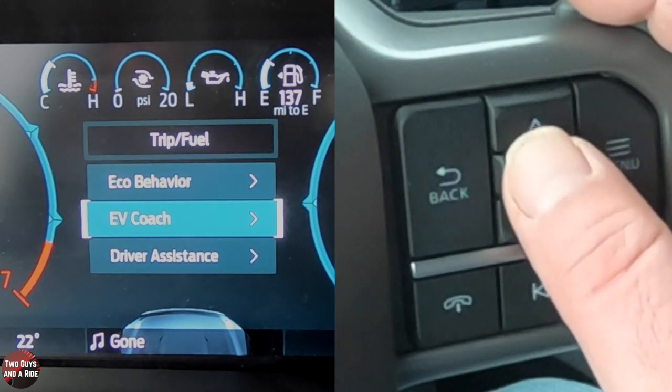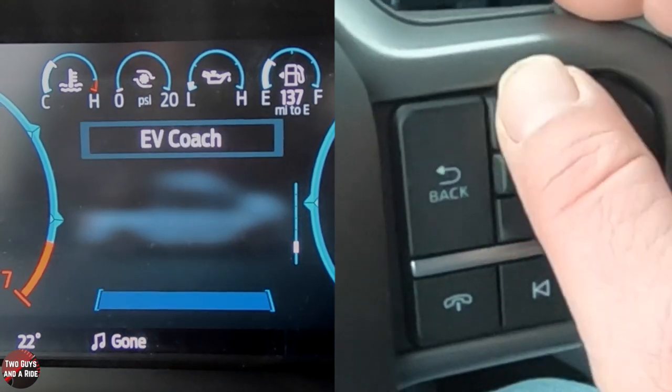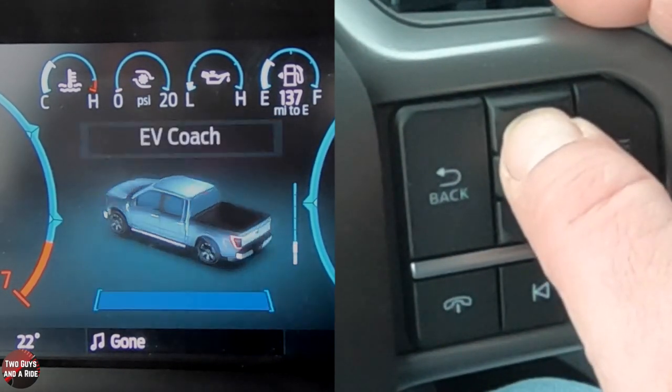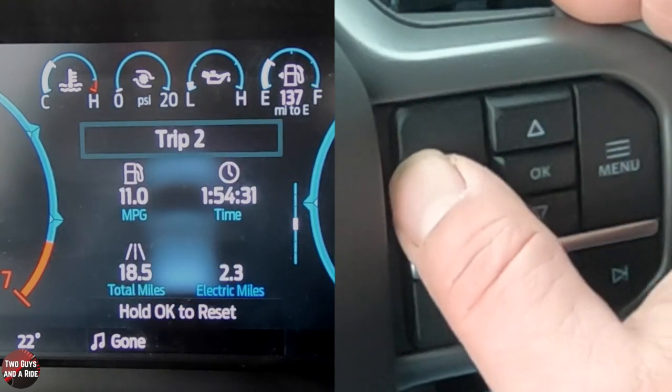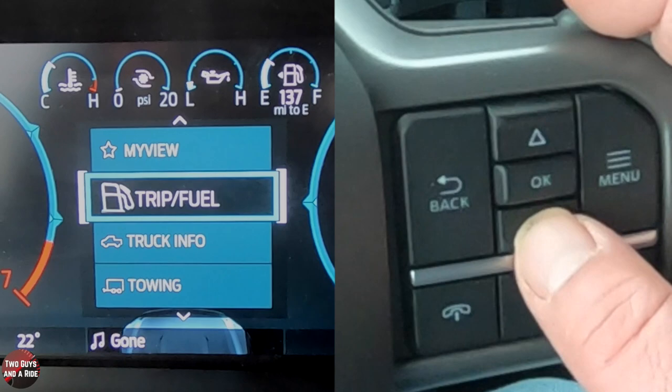It's showing you a way to jump to a specific view, but if you click on any of them and use the up and down arrows, you can get to all of them. That was Trip and Fuel — now let's go to Truck Info.